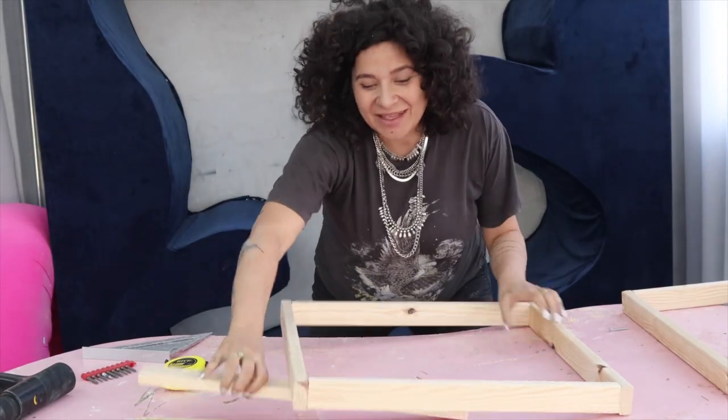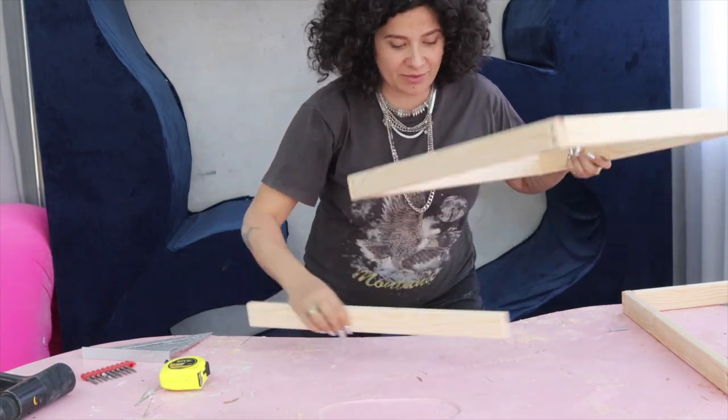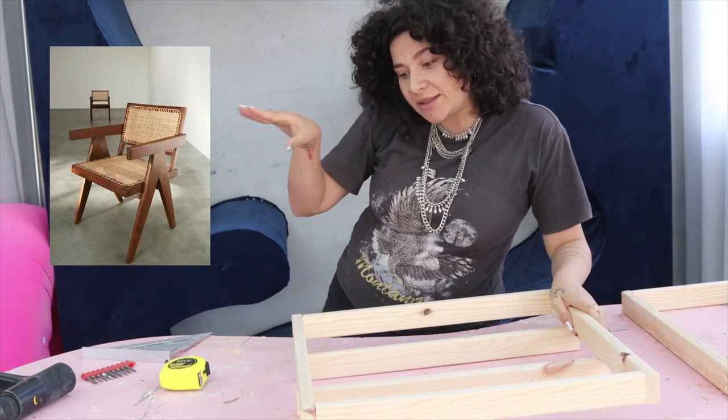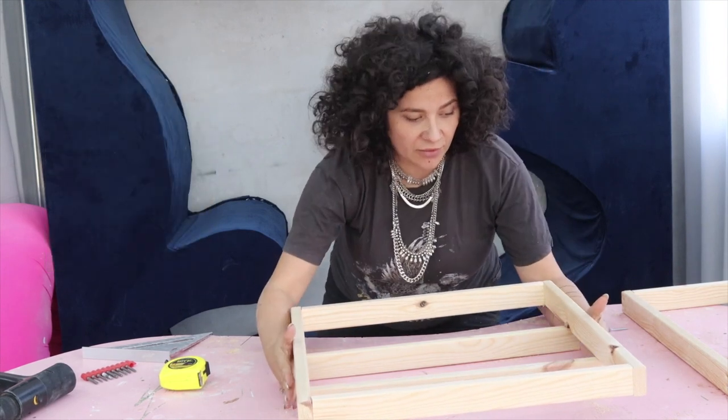We also have two extra 50-centimeter pieces that are going to be the bottom of our chair. As you can see, even though it's not very visible, there are two extra reinforcements under the chair, so we made those as well.